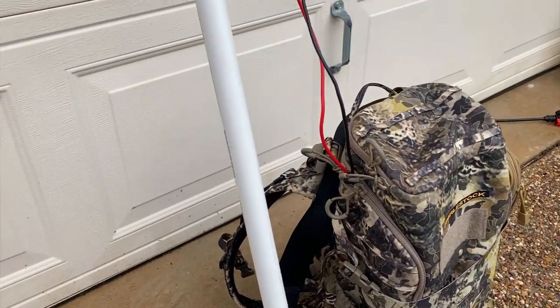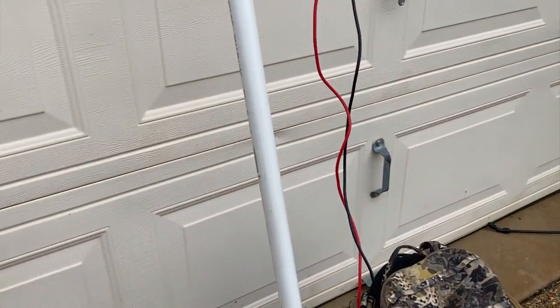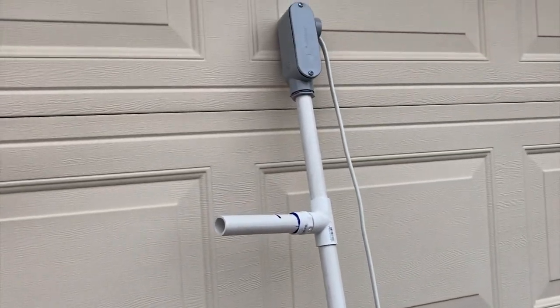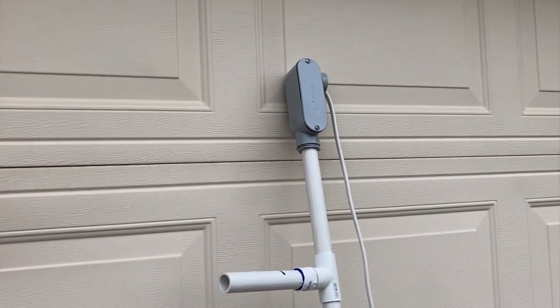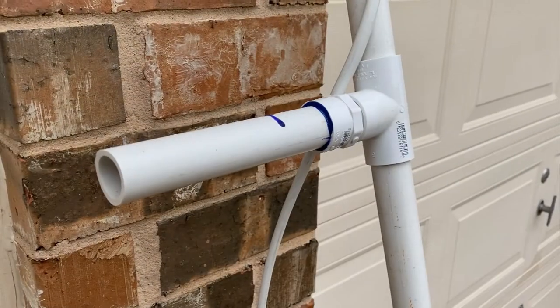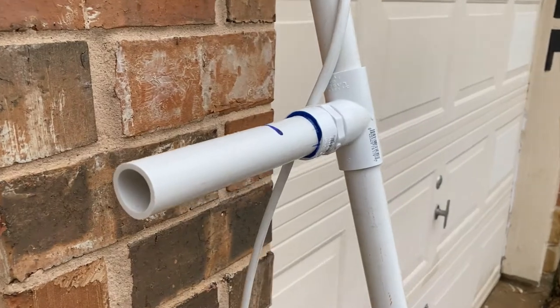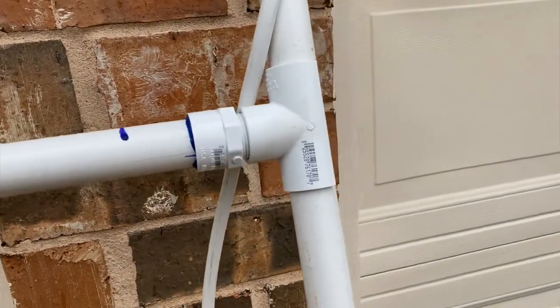The actual pole is three-quarter inch PVC that we connected to conduit housing. You can see the handle right there — that's just some more PVC. The handle itself is actually adjustable; it just clips onto the pole so you can slide it up and down depending on how tall you are or how you want to grip it.